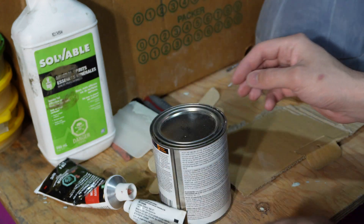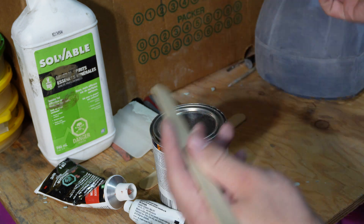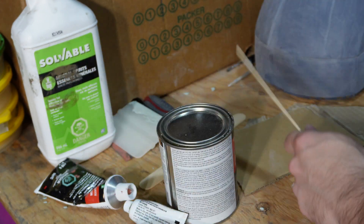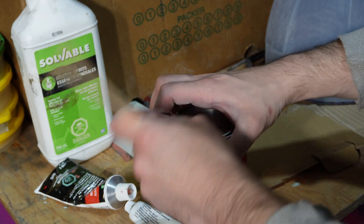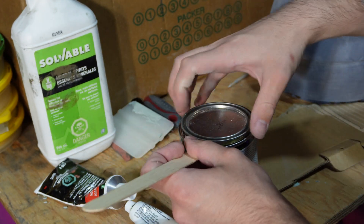Got our hardener, got a stick, and a scrap piece of cardboard so I can mix it on the cardboard and just throw it away after. We're not going to be mixing a whole lot of bondo here, just a little bit to fix this area. I always overdo it with the hardener — I don't think that's going to change today.